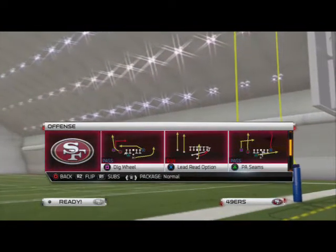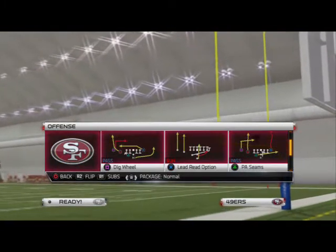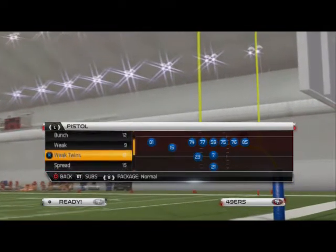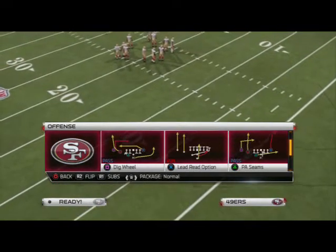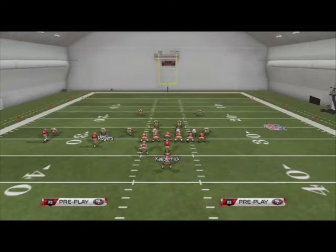What is up gamers. In today's video we're going to be taking a look at how to beat man-to-man coverage out of the pistol playbook. This play comes from the Weak Twins formation, and the play we're going to look at is the Dig Wheel - it's probably the better play out of the pistol two running back sets that beats man-to-man coverage.